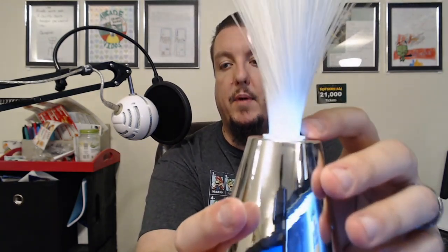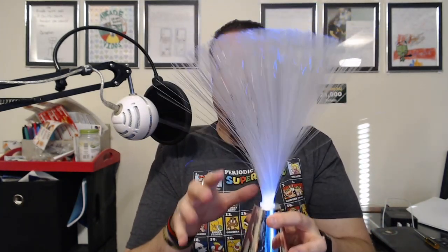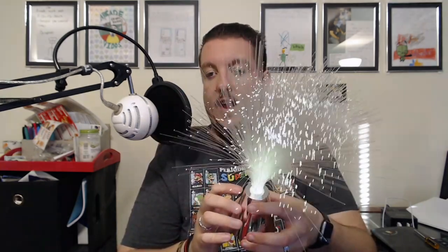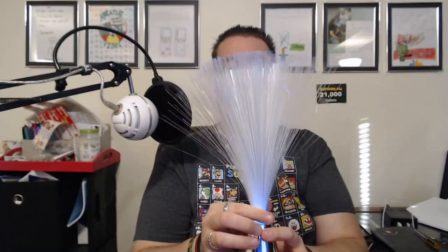Here's that fiber optic lamp — I took it out, put the batteries in, let's turn it on. It's a little hard to see with the lights on, but it's changing colors — blue, purple, green. There's probably an RGB LED in there that changes colors. On the ends of the fibers, look at that — it's all changing colors all through the fiber optic lamp. I love these things, they're so cool looking.